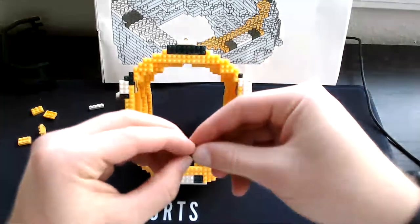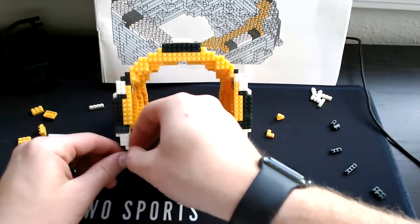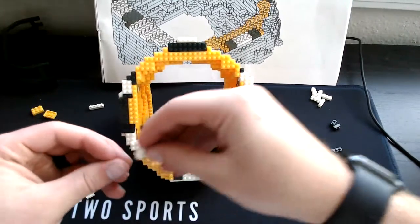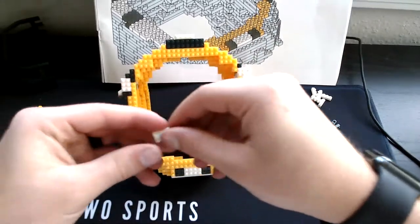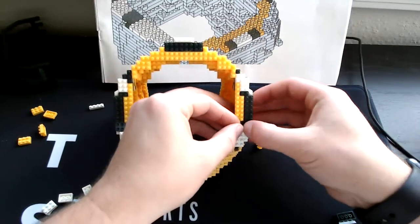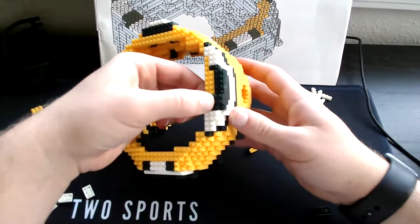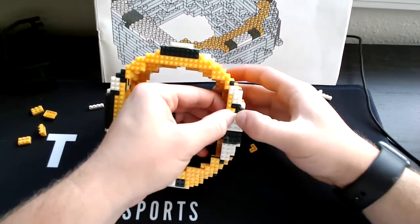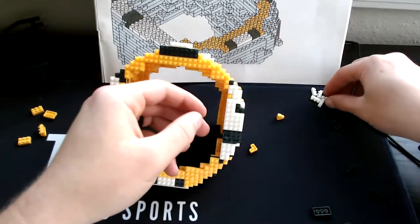Then grab our square yellow pieces — put one square right here, the other square right here. Then grab our green single piece — set one right here, set the other right over here. Then grab our two-square whites — one right here, and set the other right here. Then on this side, add our three-single green right here. Then grab our four-square green, set it right here. Then grab two four-square whites — one right here, one right here — and grab the three-square white, send it diagonal like this. Then grab our three-single white, set it right here.